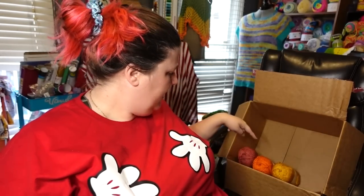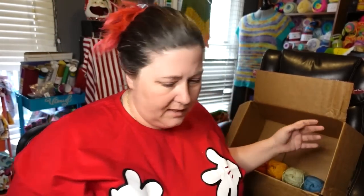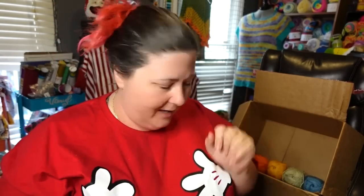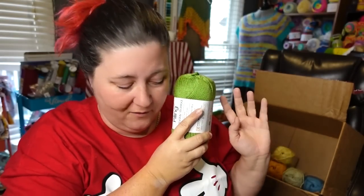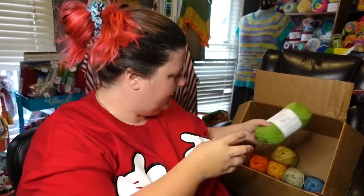So we got red, orange, yellow, green, blue. I don't have room for purple in the box — we'll figure it out. Can't wait to do my shelf! This next pack has two greens in it — I missed a green! This is Green Apple, that is very pretty — probably my favorite of all the greens.